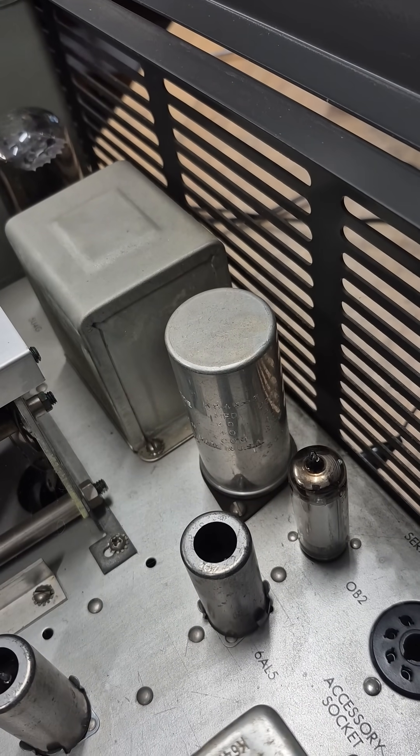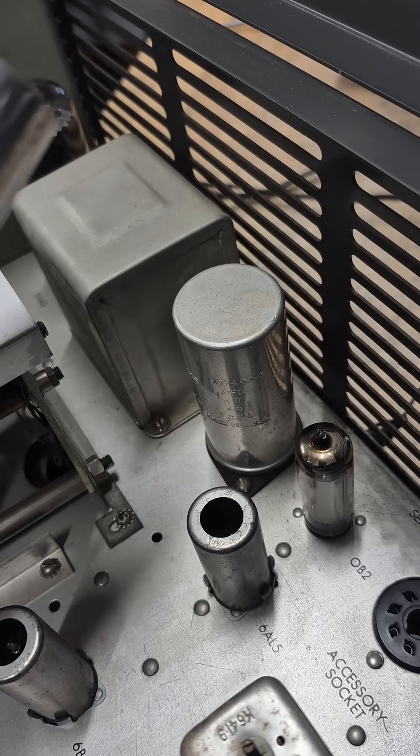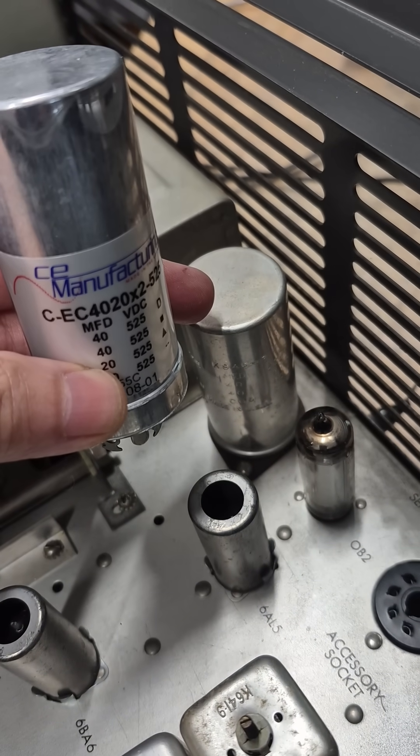It's rated two sections, 40 microfarads at 475 volts. I'll be replacing it with a CE Manufacturing can type. It'll look just like the original.